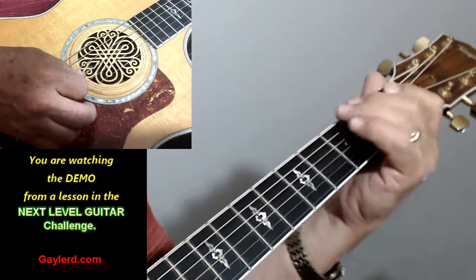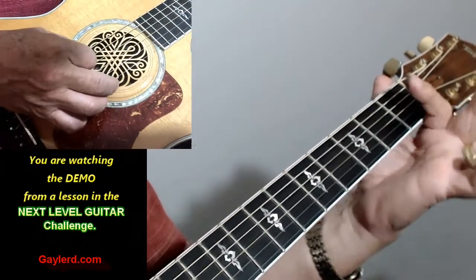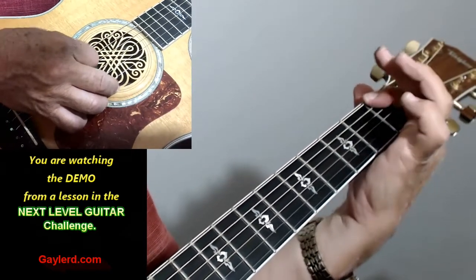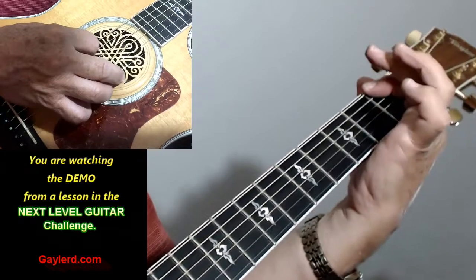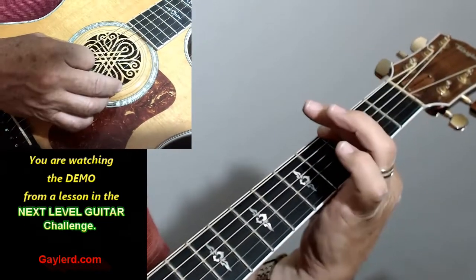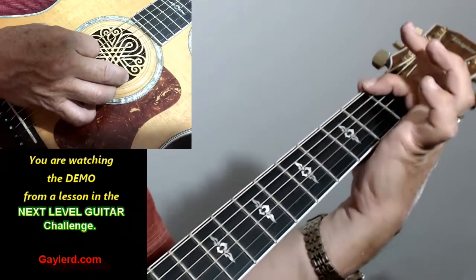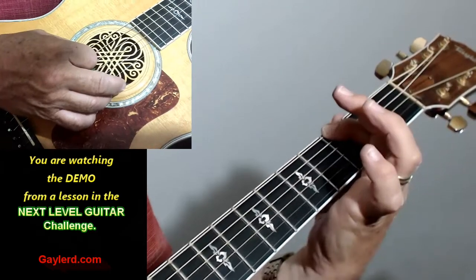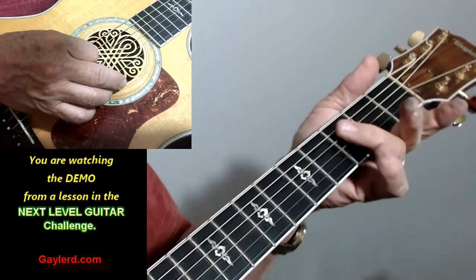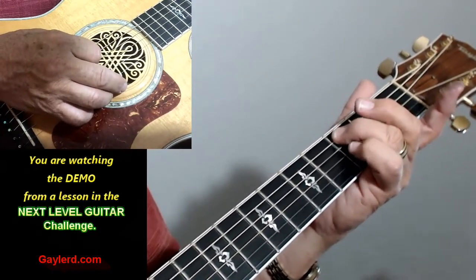Here are some exercises to start practicing that will really help you develop strength, dexterity, and mobility in your fingers for doing slides. You're going to slide on the first fret to the third fret on the sixth string. Just one slide like that. I want you to be able to use all your fingers in slides — so on the sixth string, use the index finger, one to three, get the same volume. Then switch to your ring finger, third fret on five, three to five.